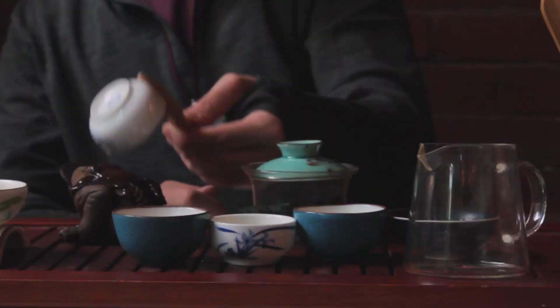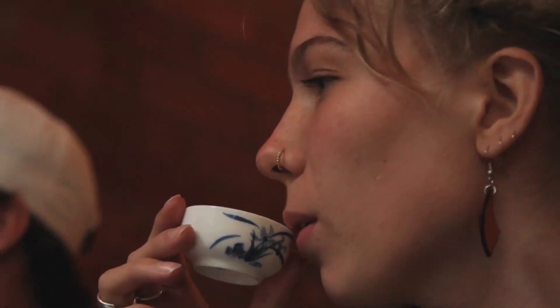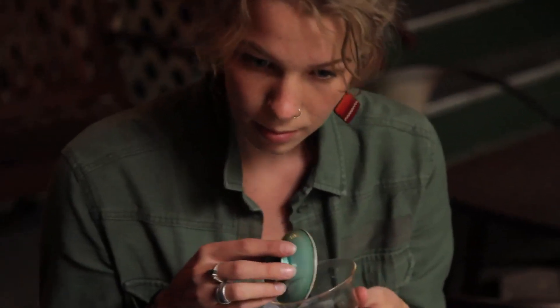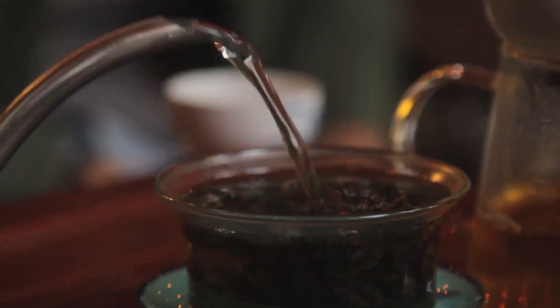Use the tea tongs to empty the cups onto the tea pet and place the cup wherever it is most convenient to the person drinking it. Now, with everyone's empty cups in front of them, we are ready to drink some tea. Refill the gaiwan with hot water, this time letting it steep for about 20 seconds.